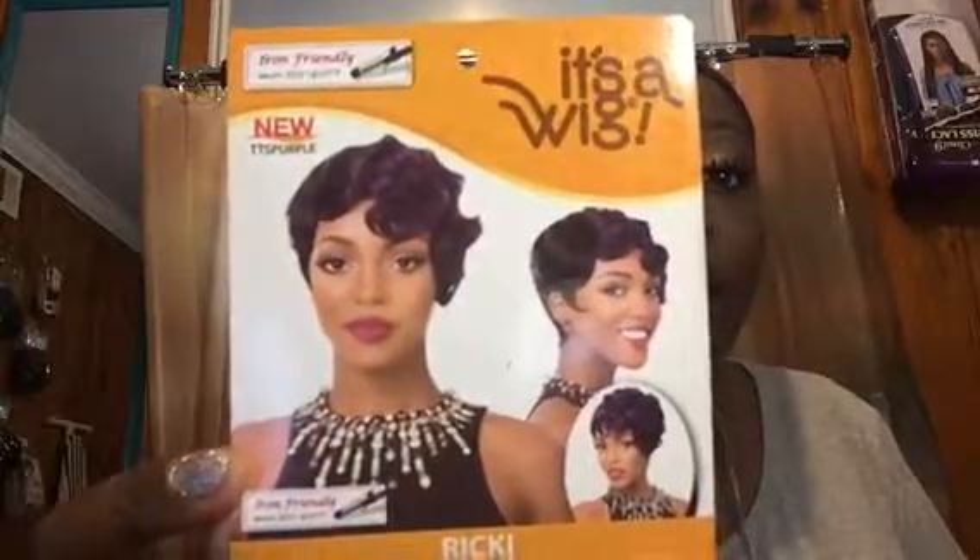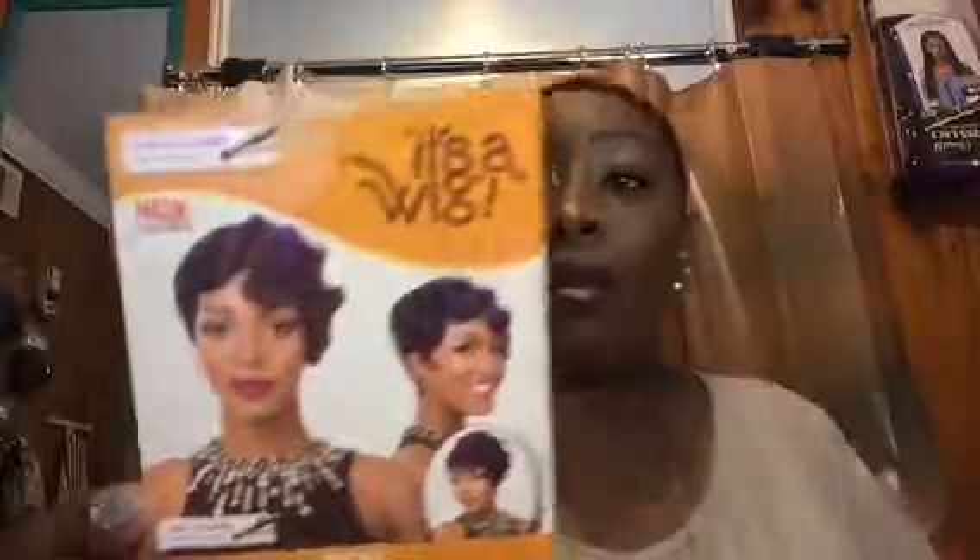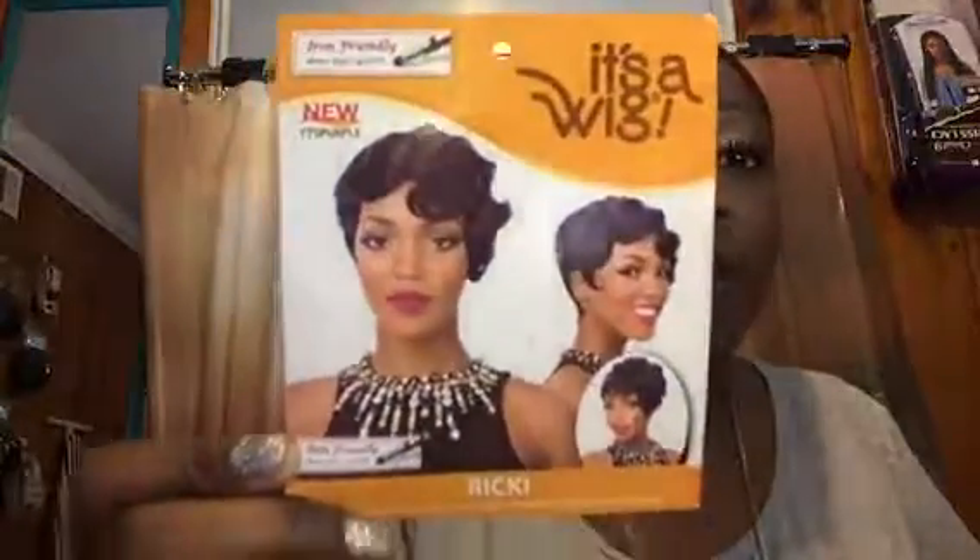On the back it has instructions on what you can do to keep it where it needs to be once you take it off. I haven't washed it yet but I do take care of it. This is a very good unit — you really don't have a choice but to fall in love with the color and the style. Now I'm gonna get on with this tutorial.